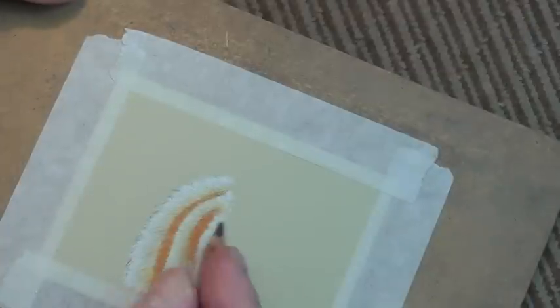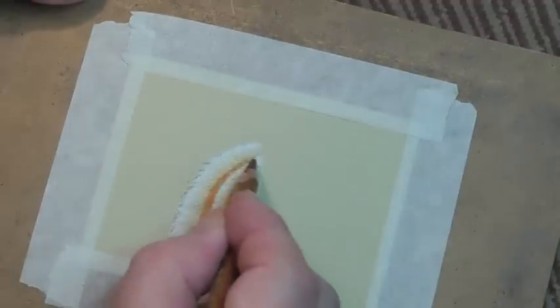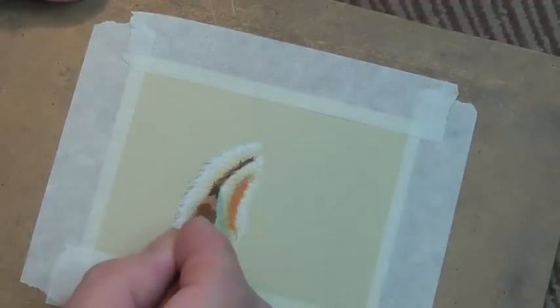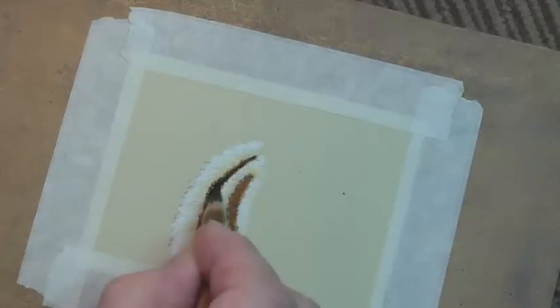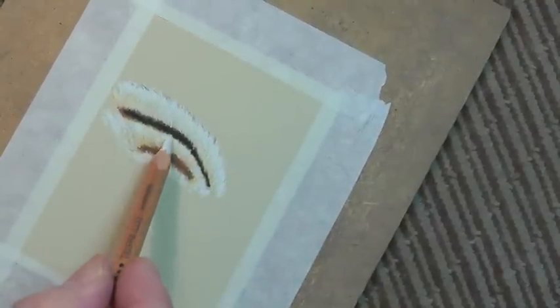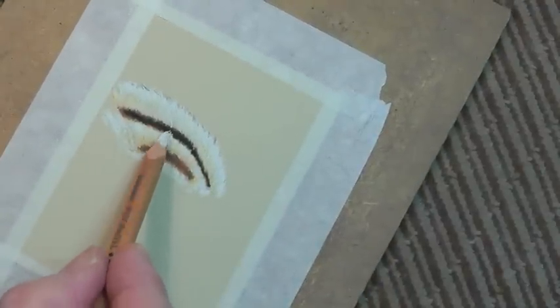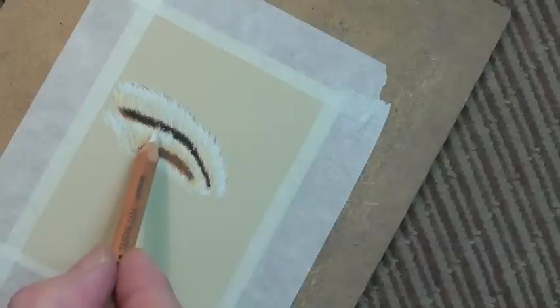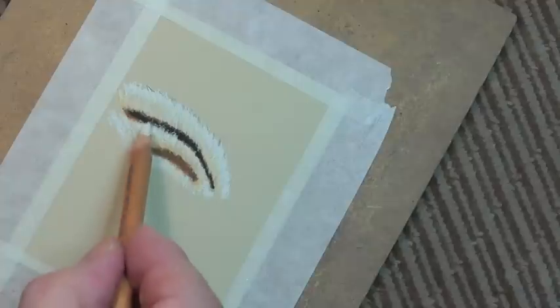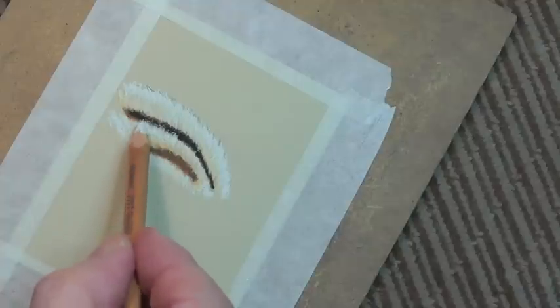The next colour I'm going to put in — and I can do this at this angle so you can see it — is the 176. This is the one I used on the cat as well. Quite solid — you don't want to leave it with colours underneath showing through, it wouldn't work. Now twisting the pencil as you go is the key technique, and you'll need quite a lot of practice to get it right.